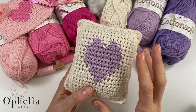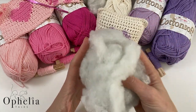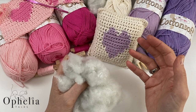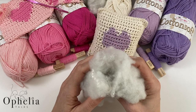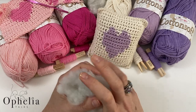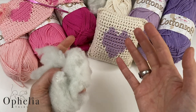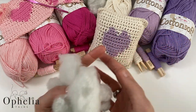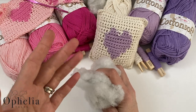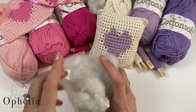Let me show you the hack I came up with for stuffing the lavender pillow. Normally you'd put stuffing directly into the pouch, but crochet has little holes so stuffing can poke through. In another video I used a piece of fabric folded around the stuffing, but that requires fabric, sewing skills, or a sewing machine.